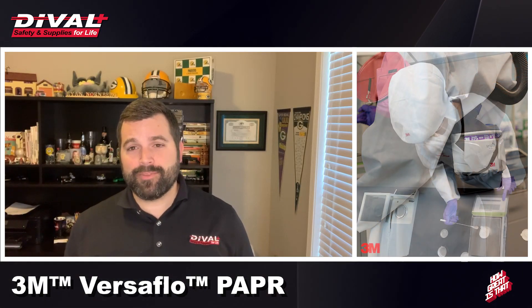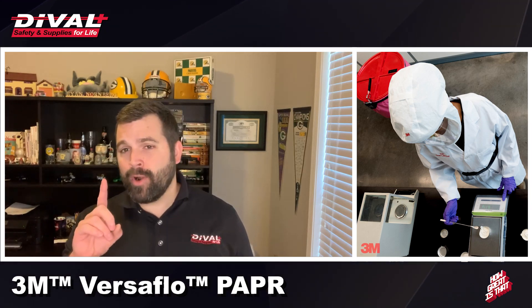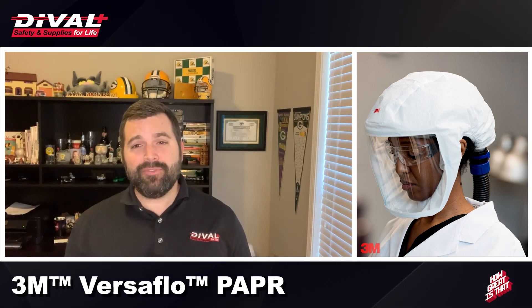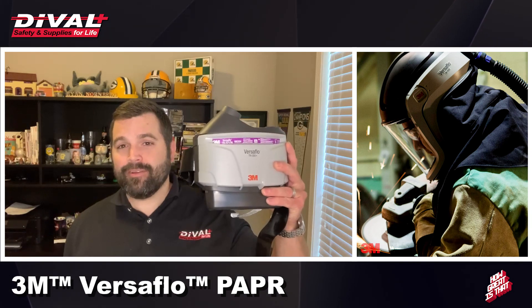So we've established the benefits a PAPR device can bring to you and your teams. While there are many PAPR devices on the marketplace, there is one brand that provides the greatest level of situational flexibility, ease of use, and durability — and that's 3M's TR Series of PAPR units.